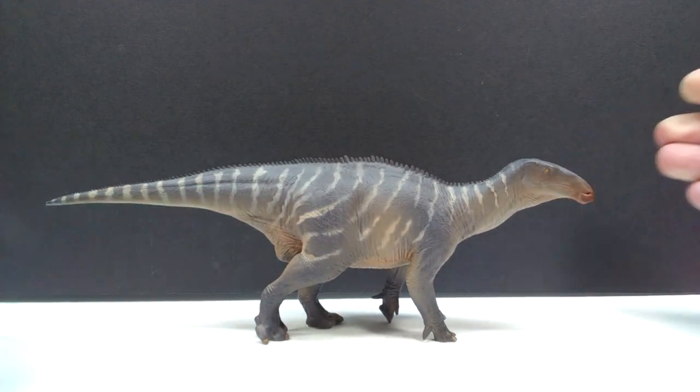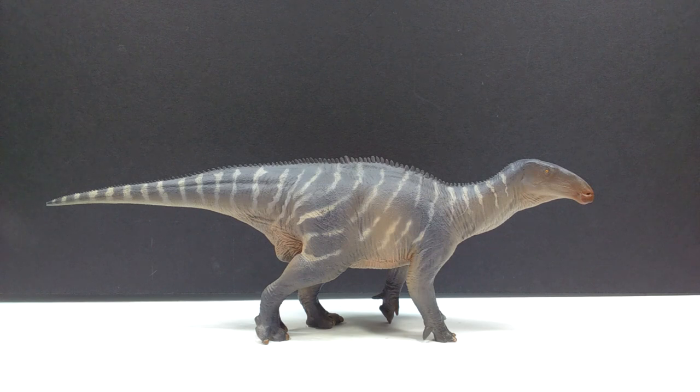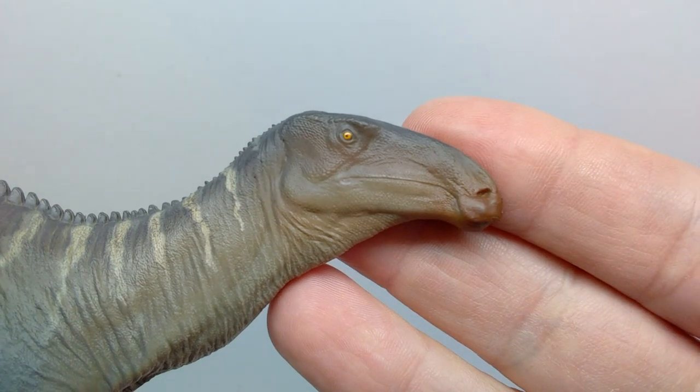And now our main event - Harvey the Iguanodon. Wow, what a looker. This figure is definitely one of my new favorite PNSO figures - no doubt about that. The paint application looks fantastic, the sculpt is incredible. I had seen posts online of people complaining about the final product, saying it didn't look that great, but in hand it looks so nice - so much better than any images I had seen online, far surpassing my expectations. Let's jump to a closer look right now.